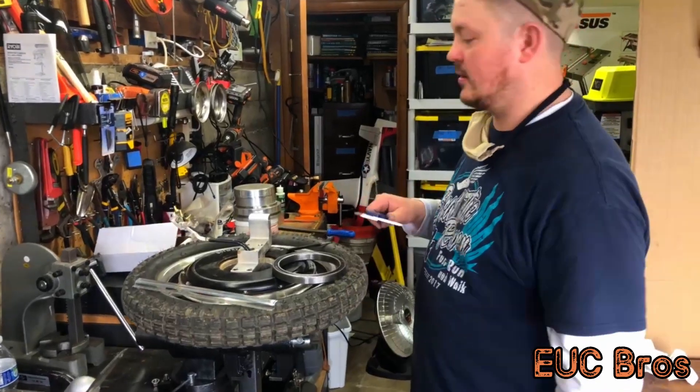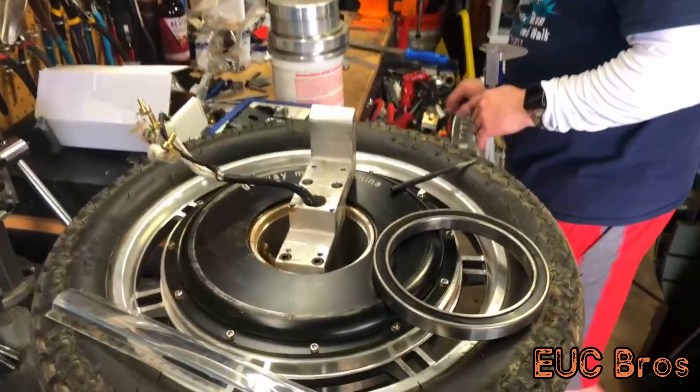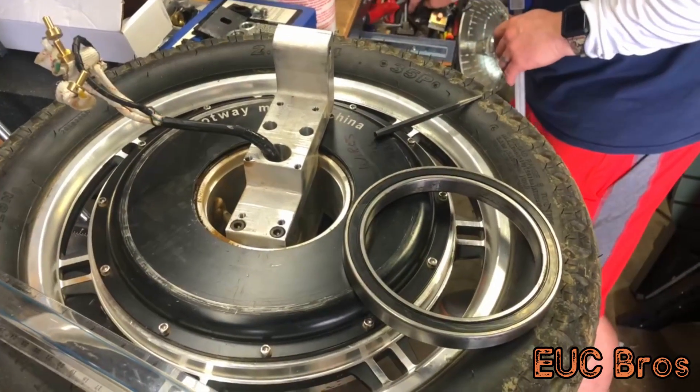Alright, so here we go. We're going to drill the holes in the motor cover without having to disassemble the motor.